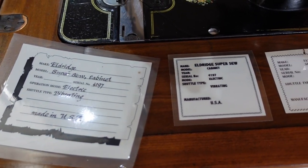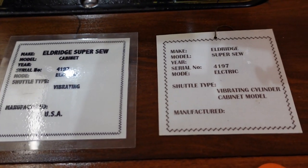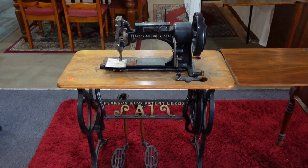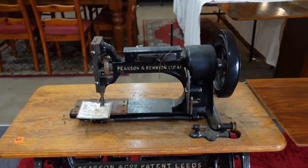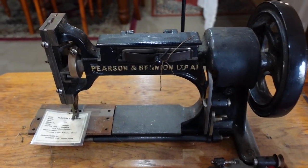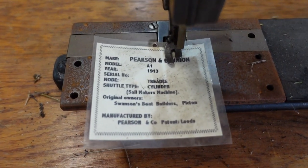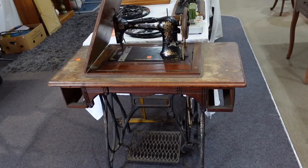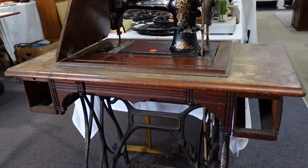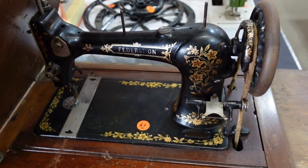Here we have an Eldridge Super Sow inner cabinet electric machine, made in the USA. And here we have a Pearson and Bennion Limited sail making machine. It's actually like a treadle — more like a pedal type operation machine. I'll show you that closer later on. Made in Leeds. This is a treadle federation machine — very nice design on that.